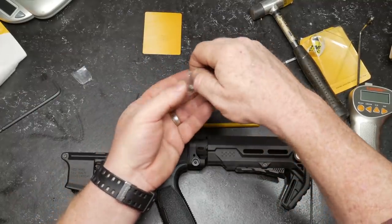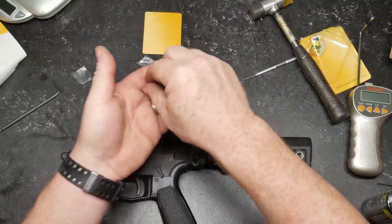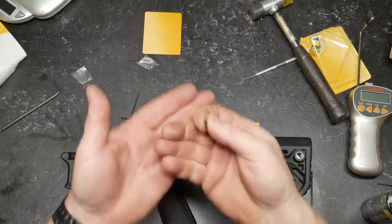I'm going to go ahead and do that. Then what we'll do is test this trigger out for weight, reset, pull, and how crisp it is, and get a good impression on it.